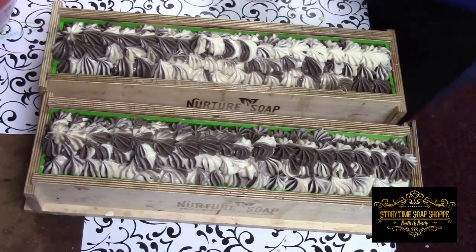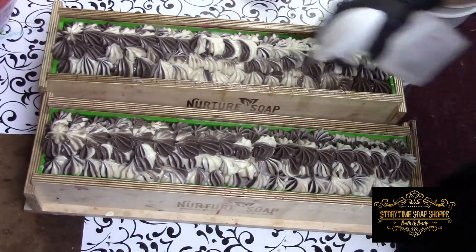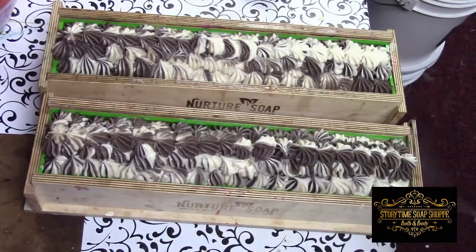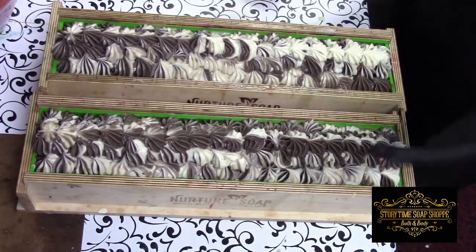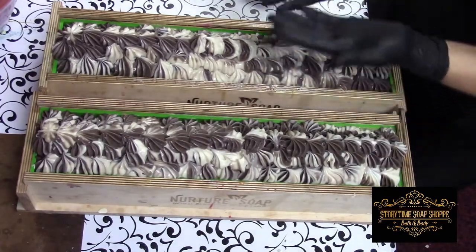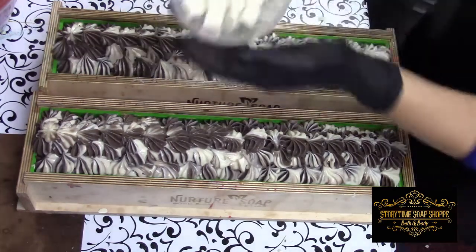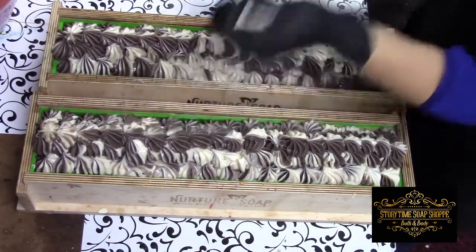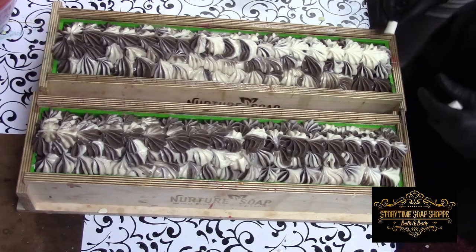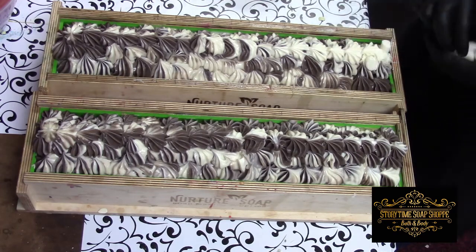People ask: why do you spray your soap down with 90% rubbing alcohol? There are natural salts when you create soap, and sometimes — especially with a sweeter fragrance — it can superheat, and then it forces those salts to the top, and that's called soda ash. It's completely harmless; I just don't like the way it looks. So I made some little cold-processed soap marshmallows ahead of time, and I'm just going to stick these in here.